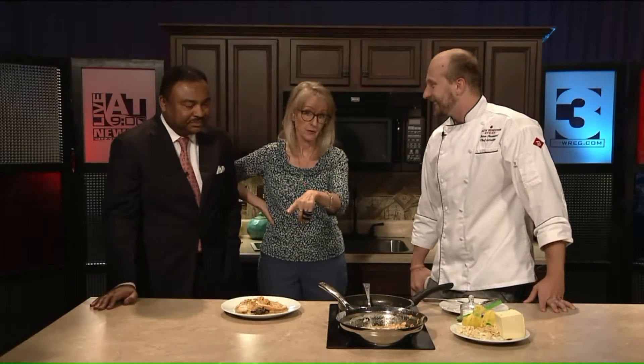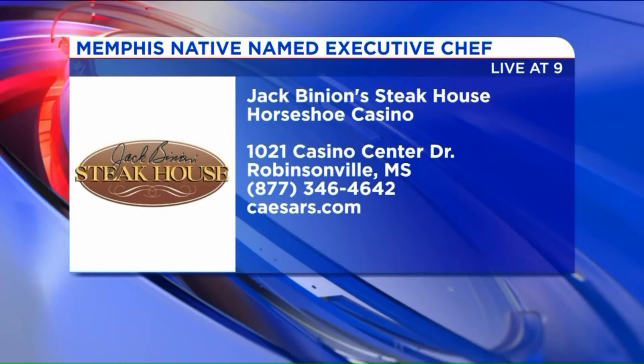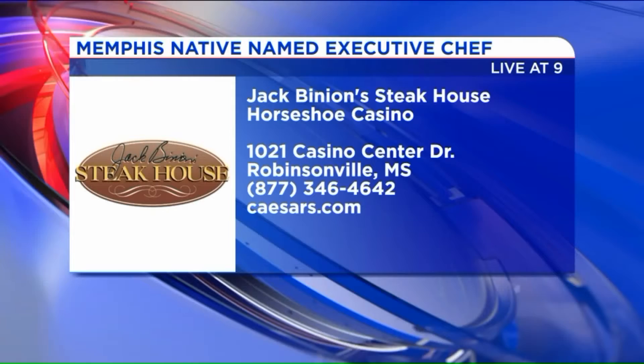We mentioned health — the mushrooms are also very healthy because they're filled with nutrients. That's right. And that is delicious. There's information right there on the screen for you about Jack Binion's. Brian, thank you so much.